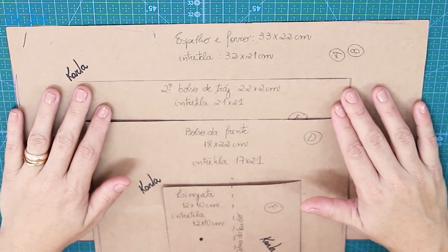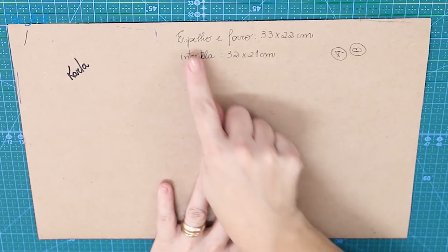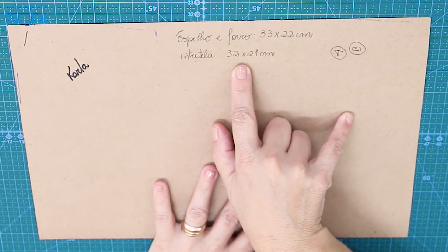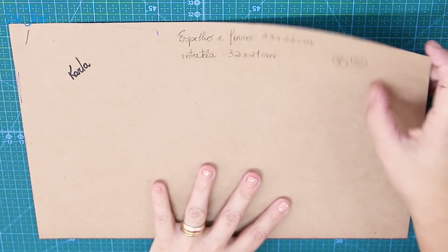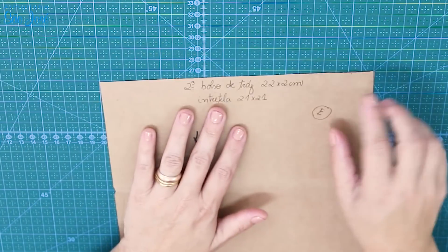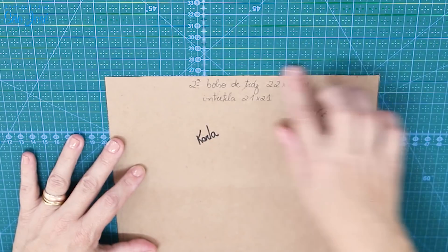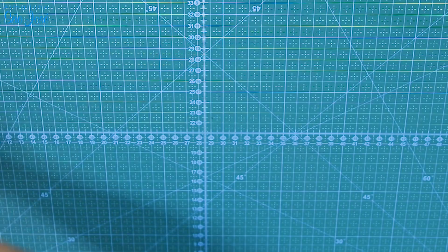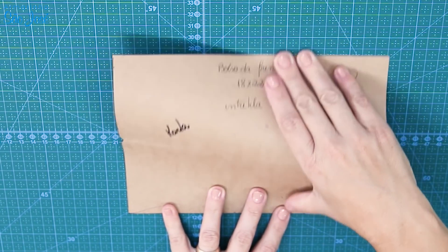Agora eu vou explicar pra vocês os moldes. A gente vai precisar do espelho e forro de 33 por 22 e de entretela 32 por 21. Então, a gente precisa de duas vezes esse tamanho. Nós vamos precisar do bolso da frente, 22 por 22. Nós vamos fazer duas vezes esse tamanho, que é um dos bolsos.